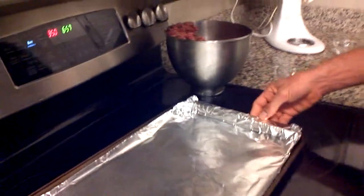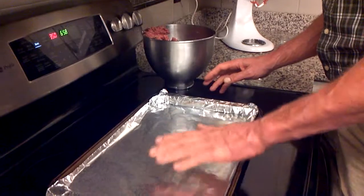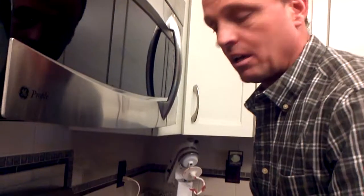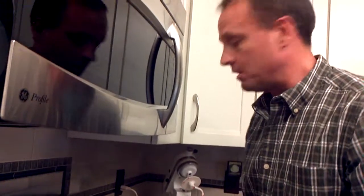I want to show you something important I did here to make your cleanup a lot easier. I took a piece of aluminum foil and put it on the cookie sheet, then sprayed an aerosol vegetable spray on there. All you've got to do when you're done is just wad it up, throw it in the trash, and you don't have a lot of scraping to do.